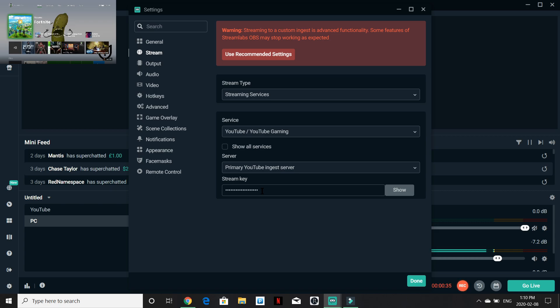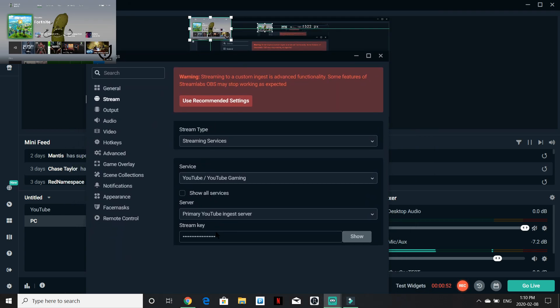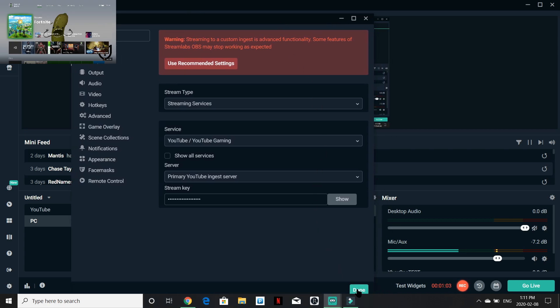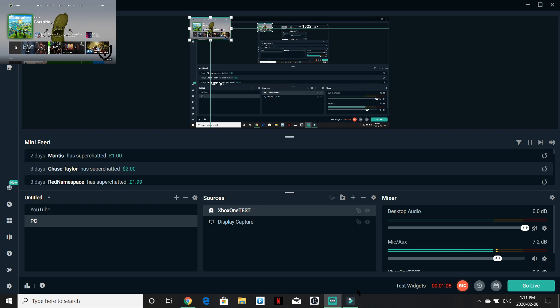This is going to be where you enter your stream key. If you do not know where to find your stream key, go to YouTube and you'll find it there, or just Google 'how to find my stream key on YouTube.' You do not want anyone to ever see your stream key — if someone sees it, they can stream on your profile without you knowing. So make sure you keep your stream key private. Then hit done.